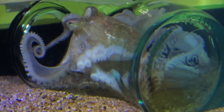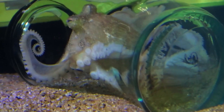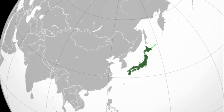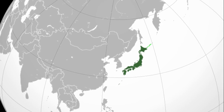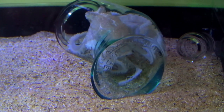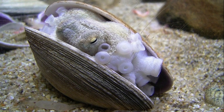With only about 10 days spent as plankton before settling on the bottom, the hatchlings lack a true larval stage. In Japanese waters, reproduction takes place in the spring and fall. Adults grow up to 8 inches and reproduce only once, with an estimated lifespan of 6 months to a year.